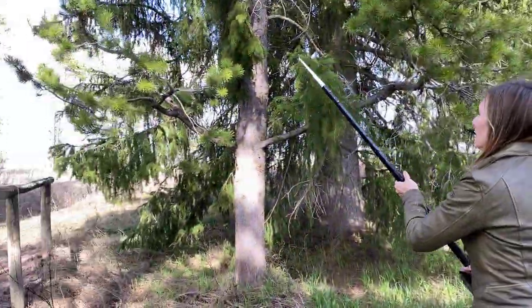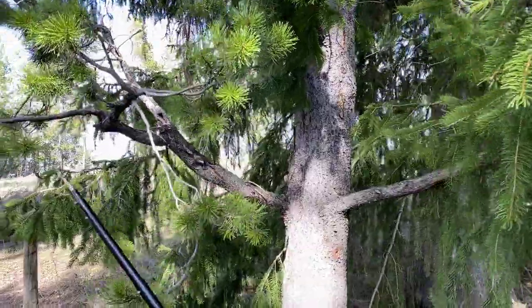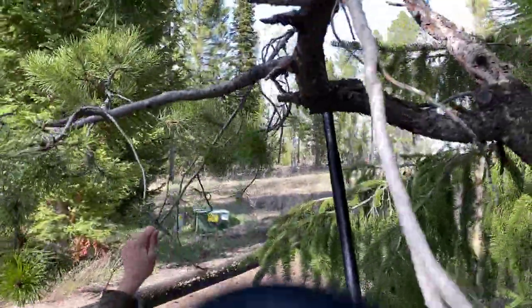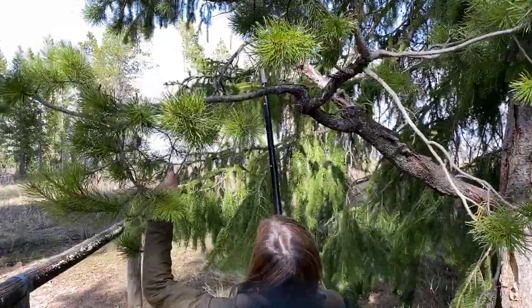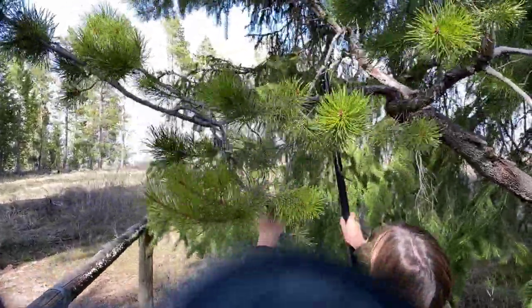So we'll come over here and I'll show you what I mean. For example, you could take this branch right here — it's already dead — use the saw... almost there... boom, done.